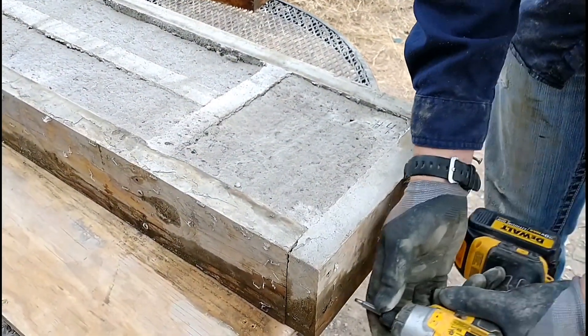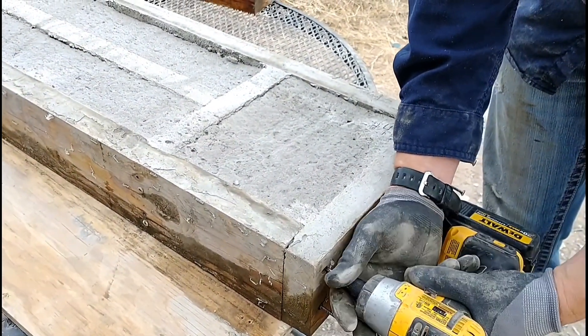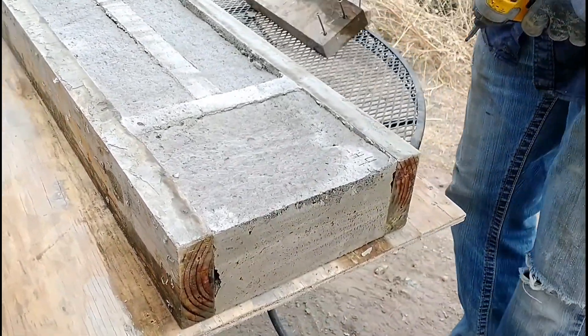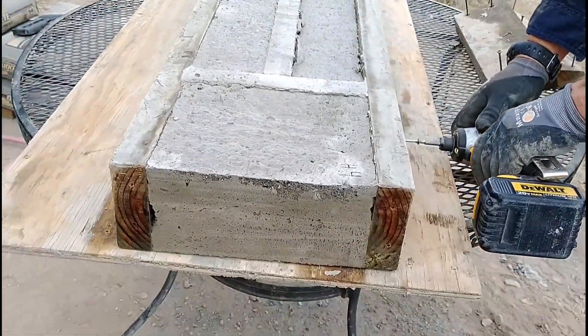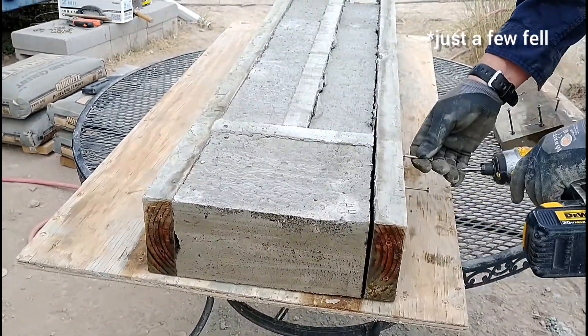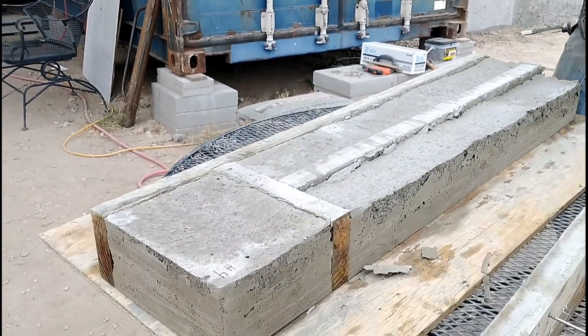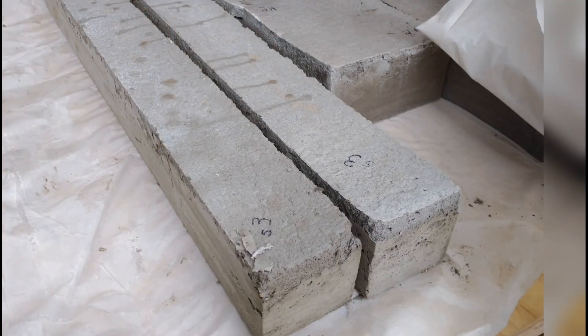Here I'm starting to remove the forms from these last two samples. Sadly, both of these samples did fall, which we were really surprised about — we didn't have any trouble with falling in our first batch of samples. These didn't fall as bad as the last two we made, but they still fell, which I was disappointed with. But we felt like they were okay for testing.